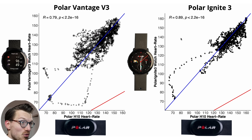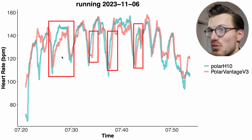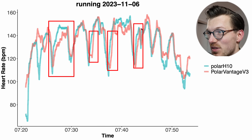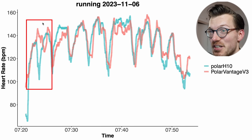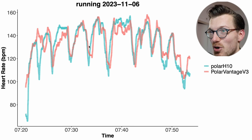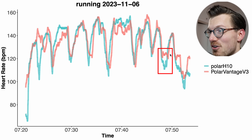Looking at my first interval run, we see some of the same issues as indoor cycling, though potentially a bit less severe. For certain segments there's a delay in picking up an increase in my heart rate. But we also see other issues: at the beginning it really messes up — I had a decrease in my heart rate and it detected an increase. In other moments it's just a bit noisy, a few BPM too low, and it didn't fully detect a dip in my heart rate.